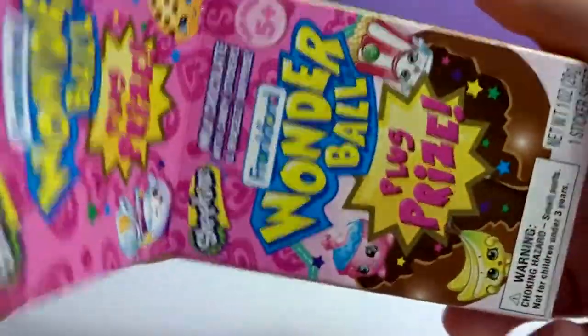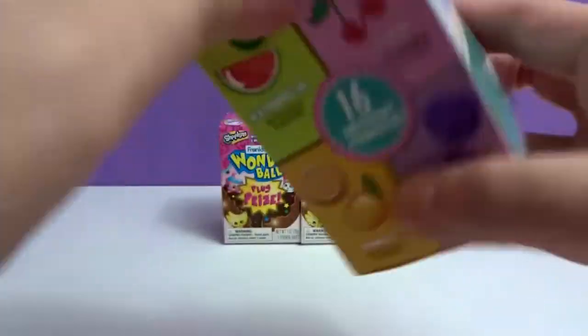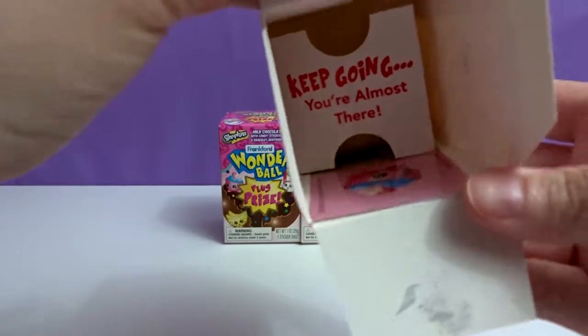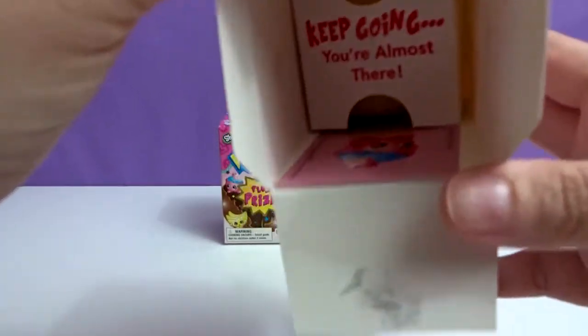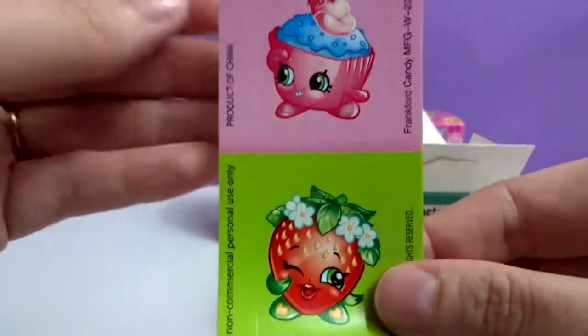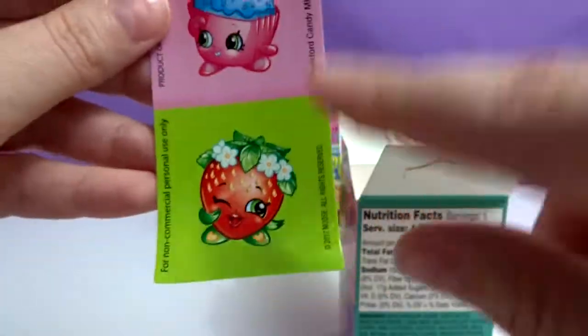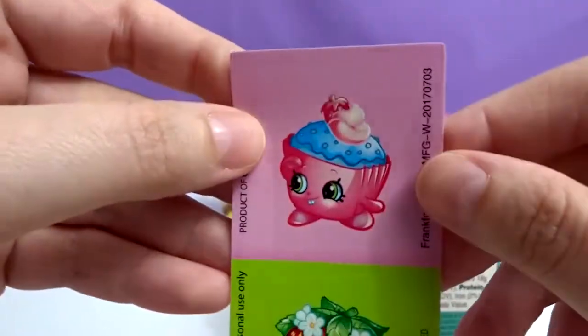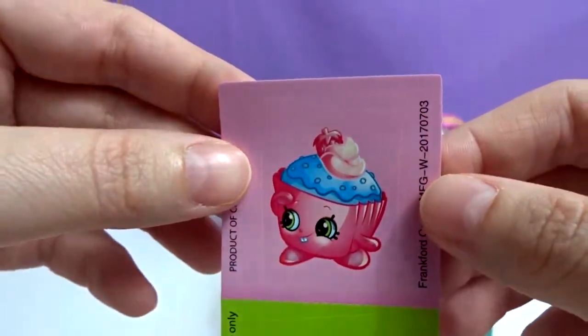I found these at Walmart, by the way. Candy! It comes with stickers — Shopkins stickers. Strawberry Kiss and... Cupcake. I think it's Cupcake Chic.